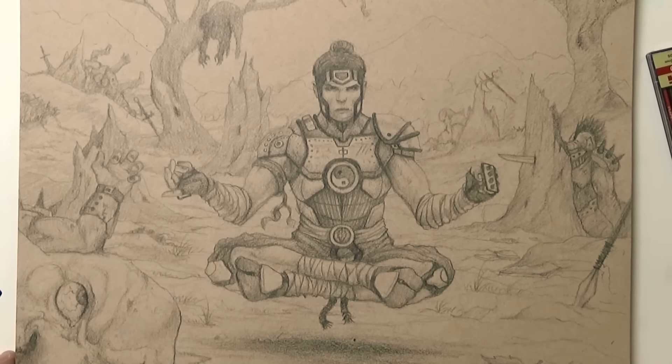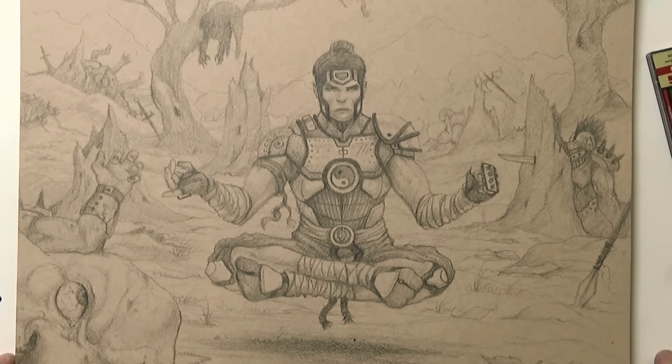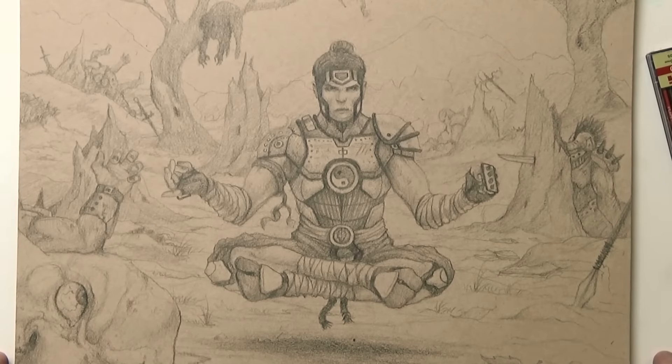Elena points out that "crap" is a bad word, and I agree I won't say that. Elena wants to put a little rock on the goblin guy because it looks like he smashed into the tree.